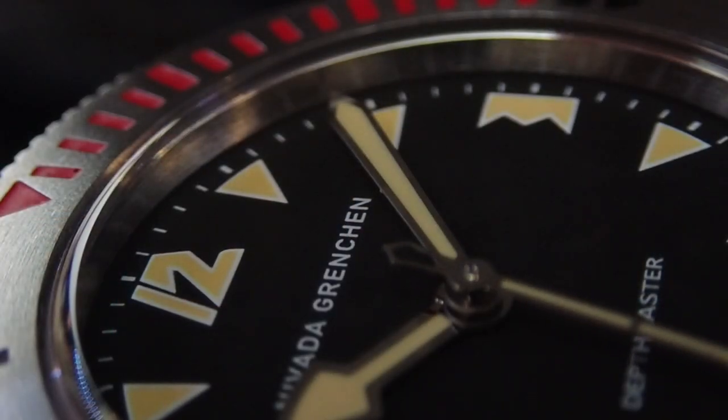What's up guys, it is Chris back with another watch video. Today we have a really cool watch on the channel — this is the Nevada Grenchon. This is a vintage brand that was sort of restarted, and this is one of their most famous watches: the Depthmaster. It was a 1,000-meter dive watch way back in the day, and they came out with a very true recreation of this watch. I'm very excited to show it to you guys.